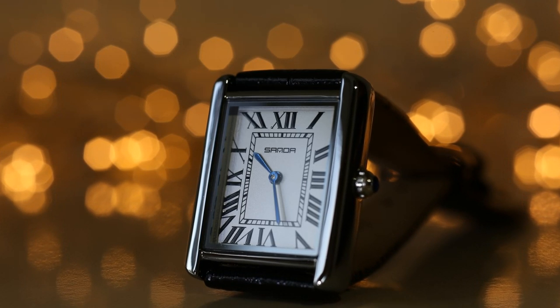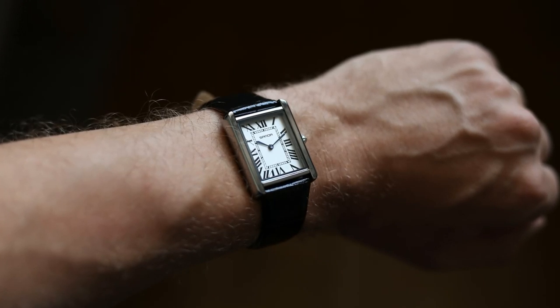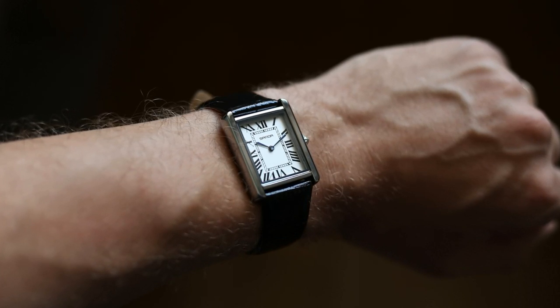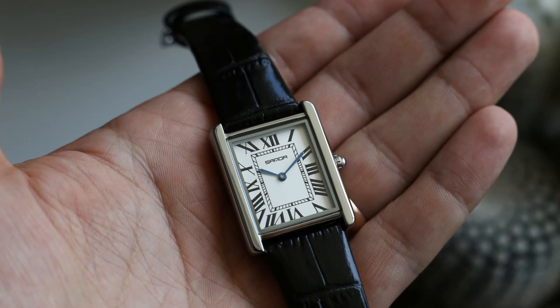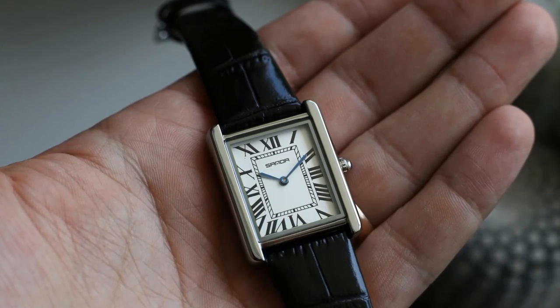Hello YouTube people! Today I will show you this beautiful Sanda watch which costs only around 20 euros or 15 USD. First of all I will show you exactly why it's so cheap, and later on I'll answer the question: is it still a good watch?